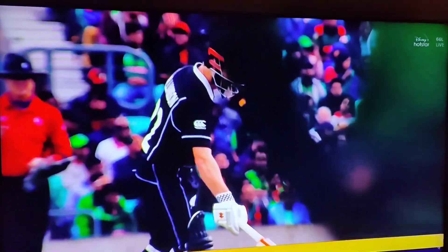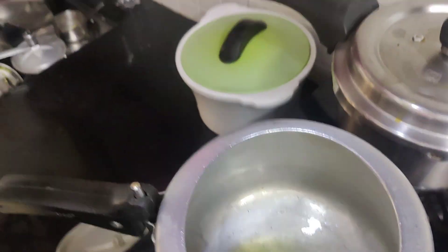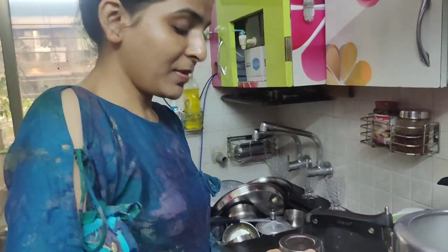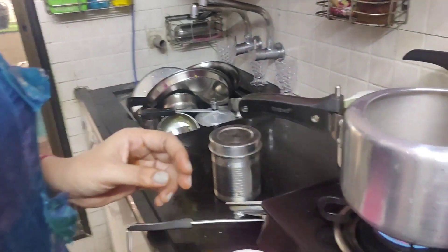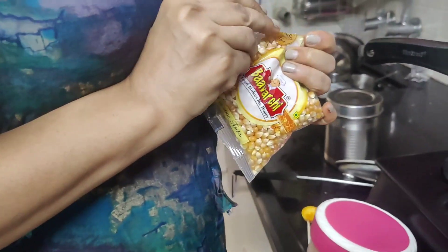I am making popcorn. Let's see. This is also added to cheese. You guys are watching the match? Yes. I thought you guys are watching match, so I am not going to eat anything. And now there is popcorn. Yes. I have added cheese. Then I am adding salt. Plus, I will add turmeric. I will add a little bit. I don't like turmeric. And now we will add popcorn.